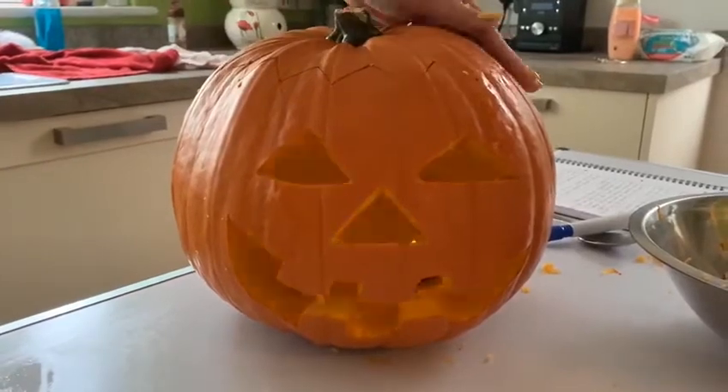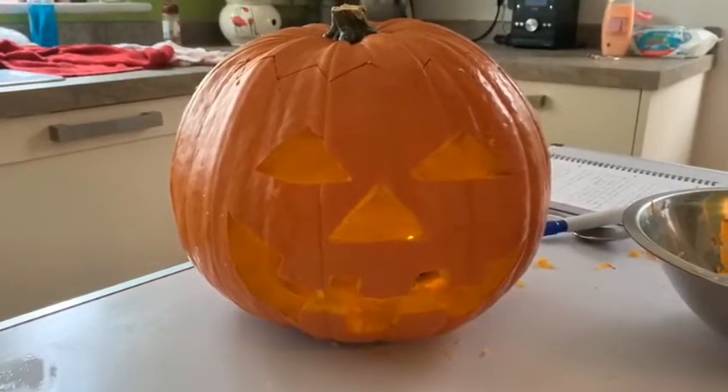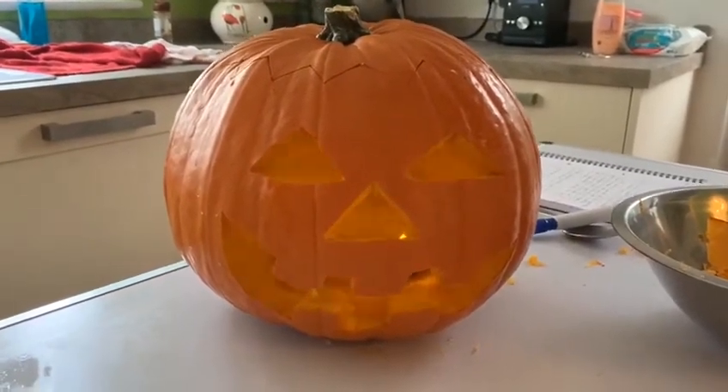So I hope you enjoy your pumpkin carving, and we look forward to seeing them all outside your houses. Thank you very much — enjoy!